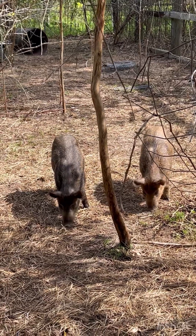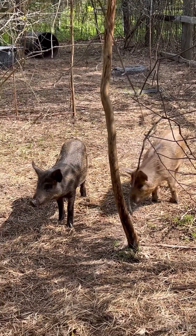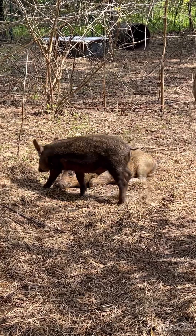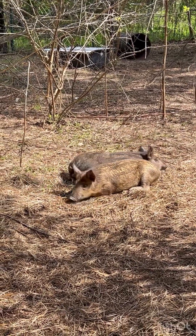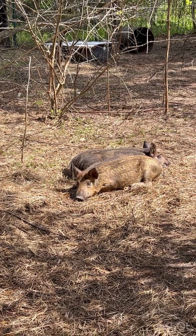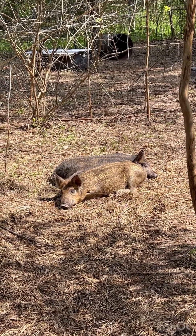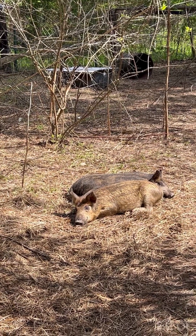Here are our two feeder hogs, they're roughly four months old. I'll explain the color on them a little bit — a buddy I work with had a couple of domestic sows and a wild boar jumped in the pen and bred them. So we got ourselves a couple of half-wild, half-domestic hogs, and they took the color after the wild hog.